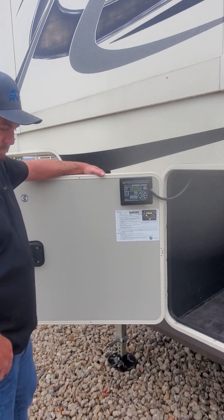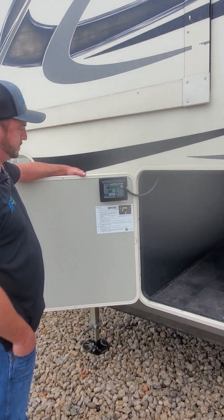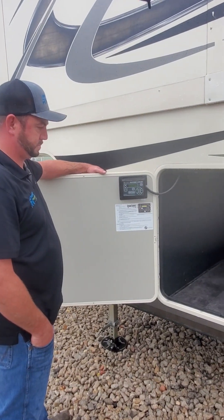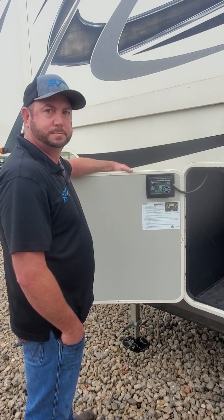If you have any questions, if you bought a trailer from us and have any trouble, hopefully this video helps. If not, give us a call. If you're local, we do service and we're now doing mobile service as well, so we can come and help you out in the field. Thanks for watching!